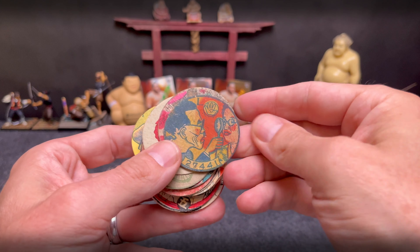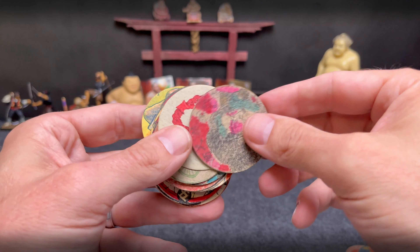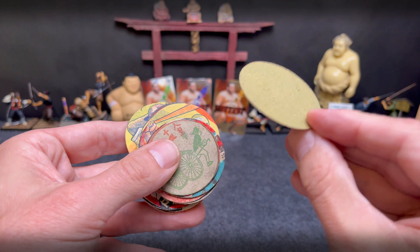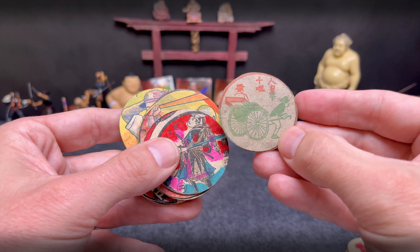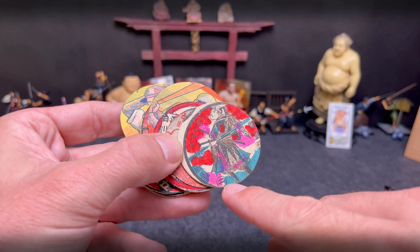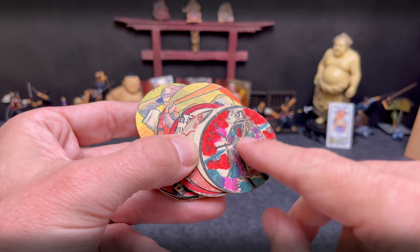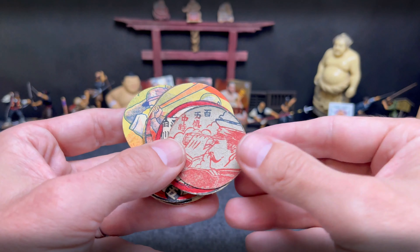There's some cool stuff here. Looks like an optometrist there. Not sure what that is — kind of a cool anchor. And what do we got here? It's like a rickshaw. Oh man, look at these — so these are woodblock printed. Just love the coloring on these, just fascinating. The blues and the pinks and the reds and the blacks. These are just gorgeous.